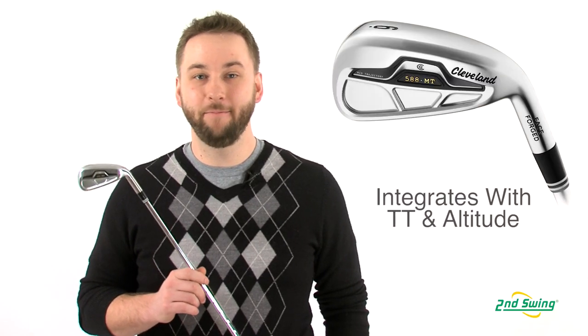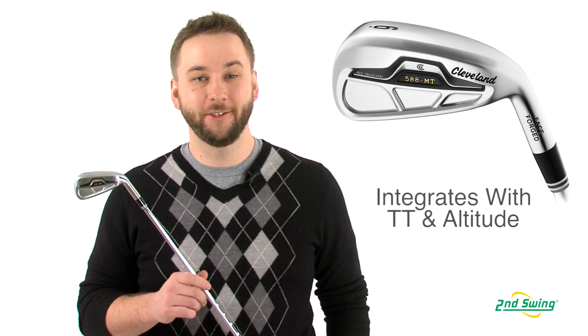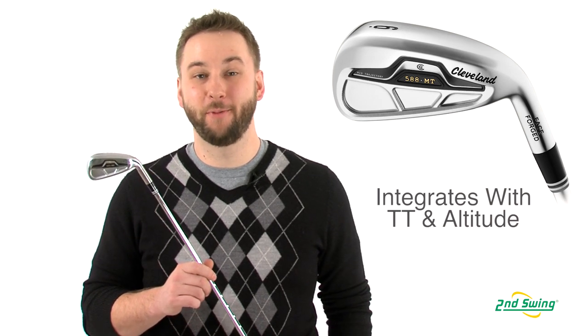The Cleveland 588 MT irons are fully interchangeable with the 588 Tour Trajectory and Altitude irons, so the Second Swing Master Club fitters can help you build your perfect set. Stop by Second Swing and enjoy the free fitting with the purchase of your new 588 MT irons.